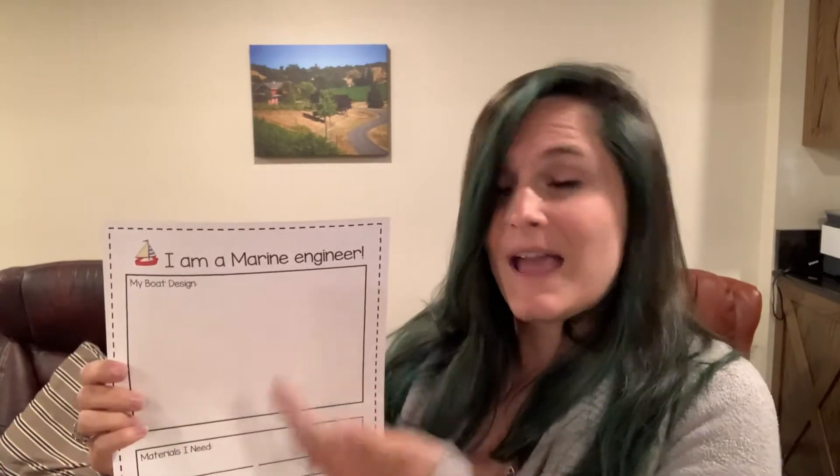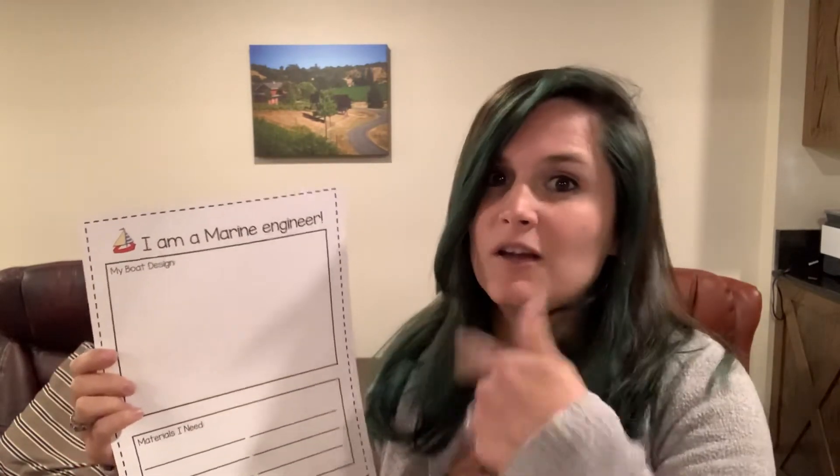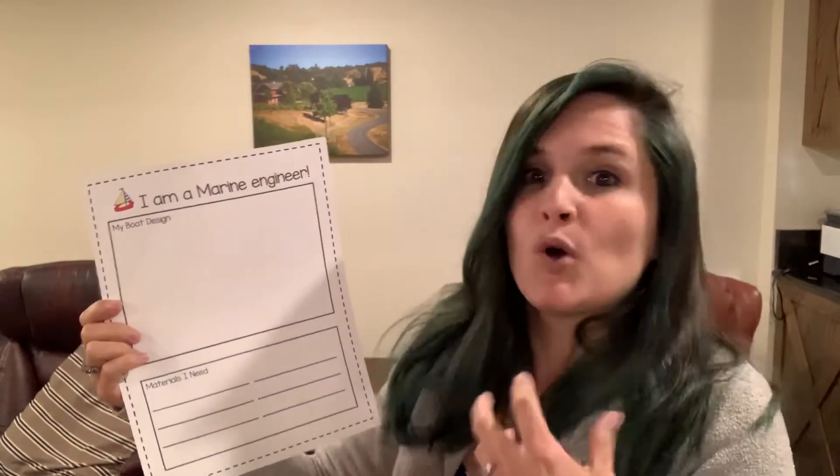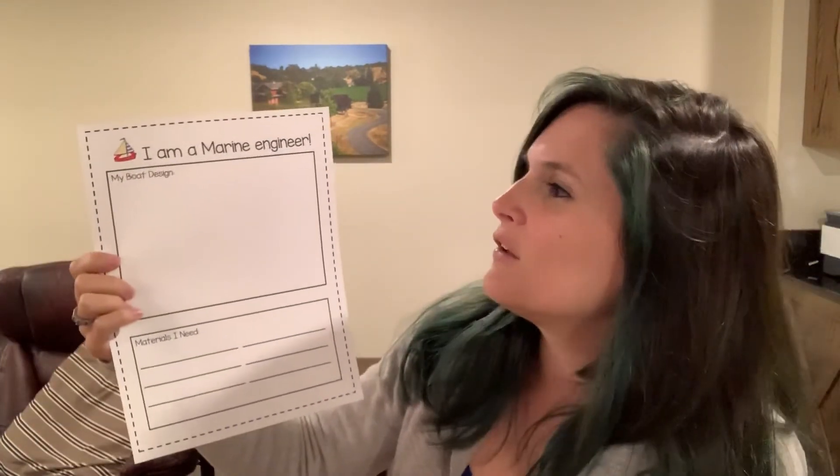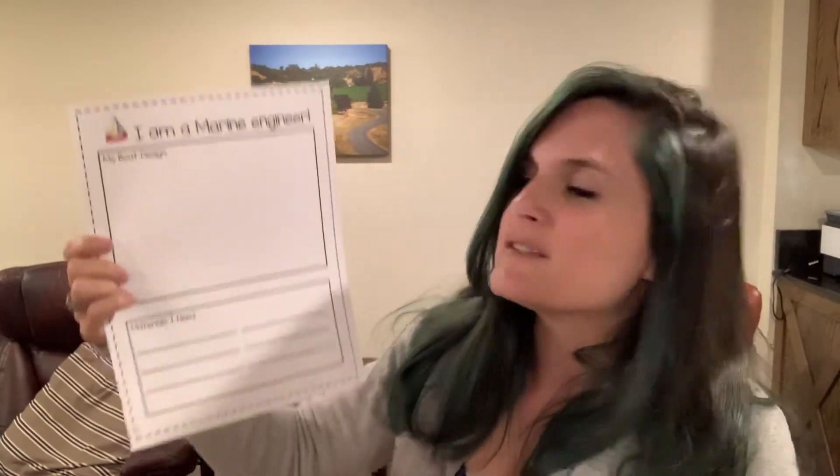Look around your house, see what materials you have, and draw a design of something you want it to actually look like a boat — you don't want it to just be something that can float, because that's not very exciting. Think about what shape a boat would have and what extra features it's going to have. Is it a motorboat? Does it need a motor on the back? Is it going to be a sailboat? Maybe you could use a straw going up as the mast and a piece of paper in the wind for your sail.